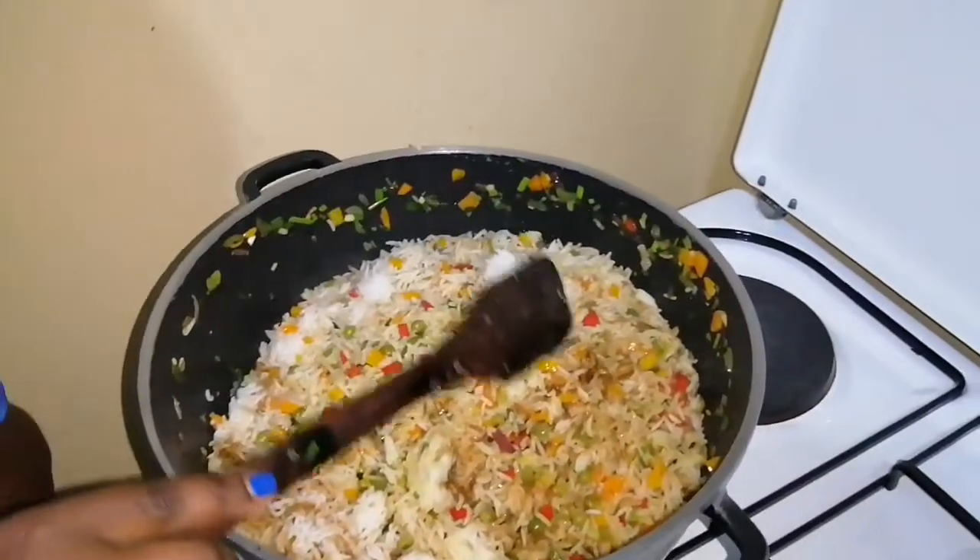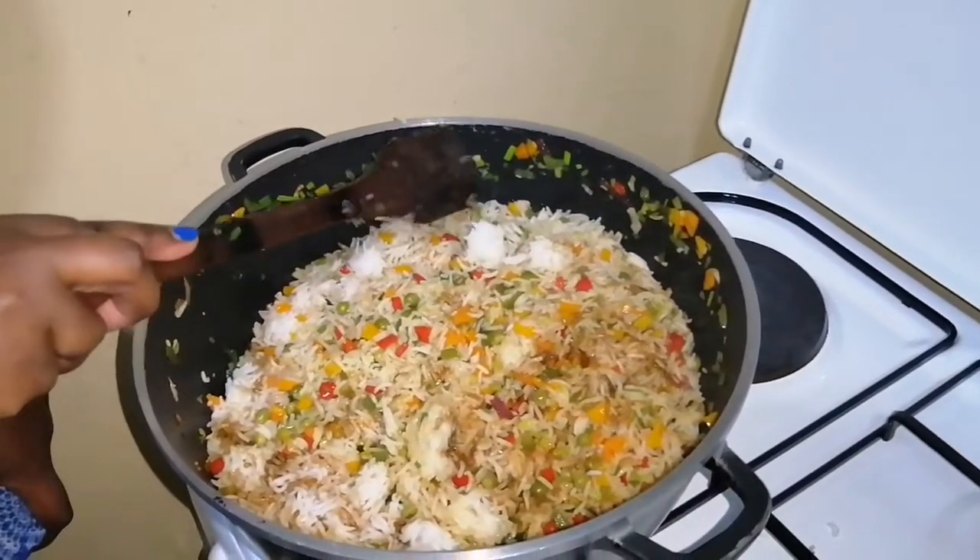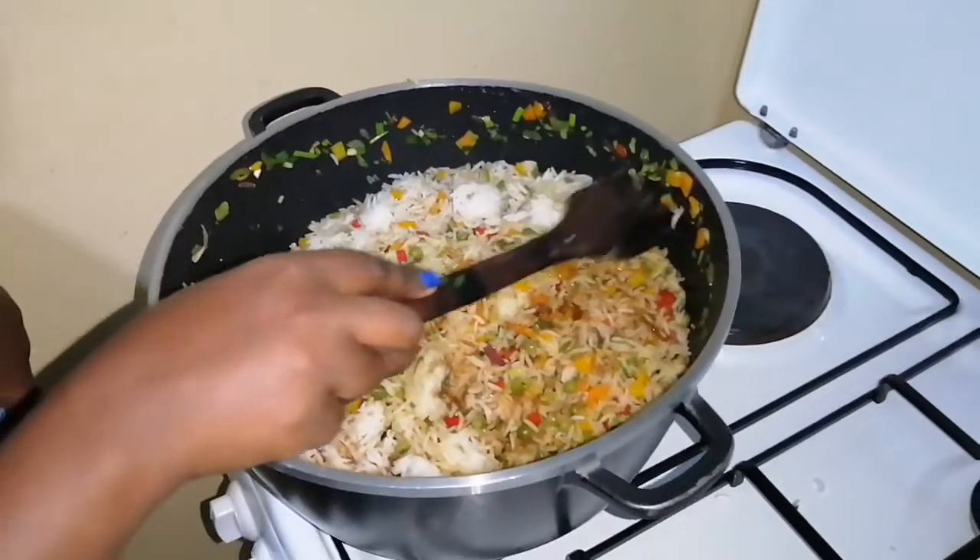Because of the soy sauce, some parts are a darker color and then there's a part which is pure white — that is what we want in our vegetable rice.